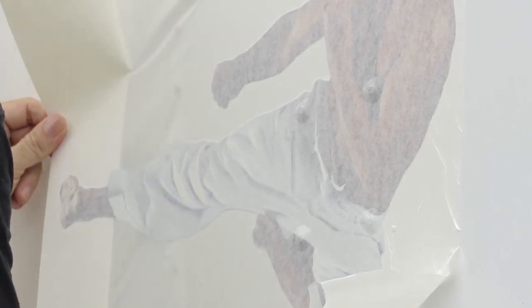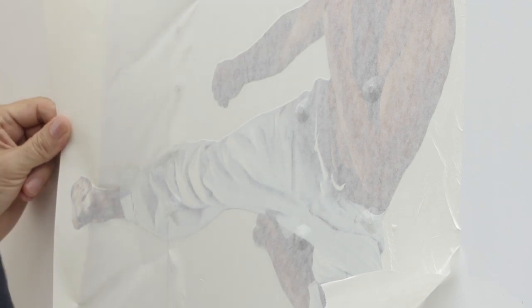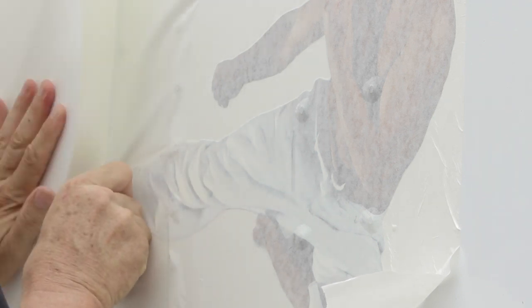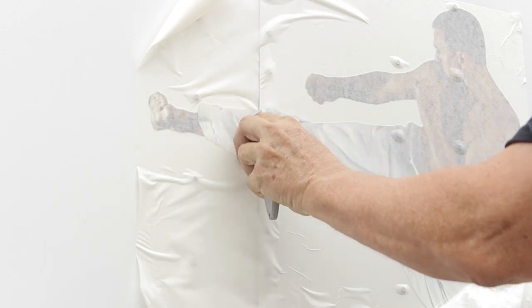Each stroke must overlap the previous one. As you overlap the strokes, angle the squeegee slightly to force the air out from underneath the vinyl. When squeegeeing over a rivet, allow the center of the squeegee to pass over it. After applying the graphic, cut the film at the edges of the panel seams.